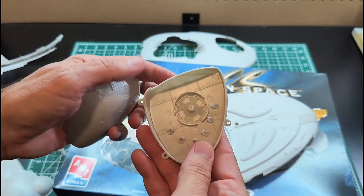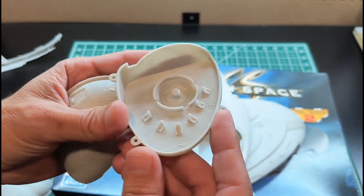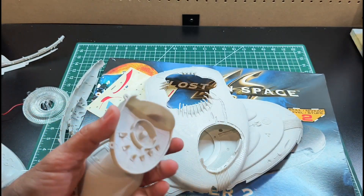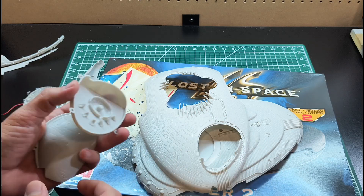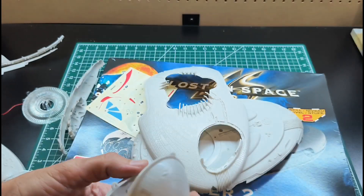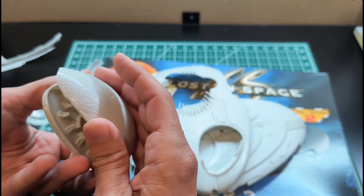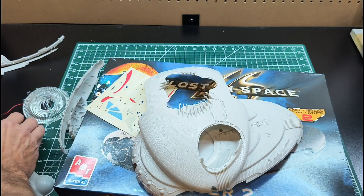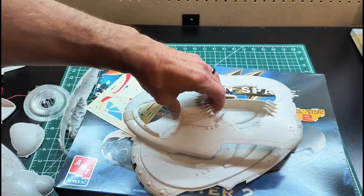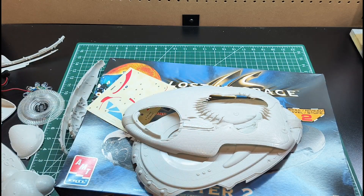We also have a cockpit area that goes in the front section of the ship — not very detailed. I'm going back and forth on whether to show it at all. I may just darken the window to black, or I might try to scratch-build some detail in there and add some lighting. There are also some smaller detail pieces to add, but that's the gist of the model.